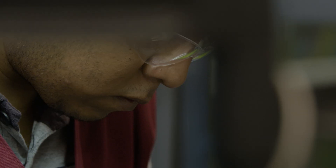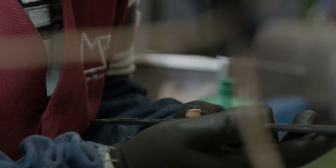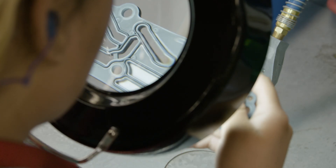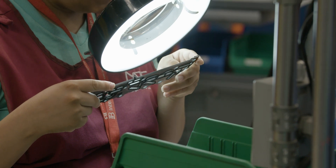At Morgan Polymer Seals, our commitment to quality is how we ensure our partners always get the right part made the right way, delivered on time. And our cost-saving methods are some of the many ways we're able to keep our prices low.